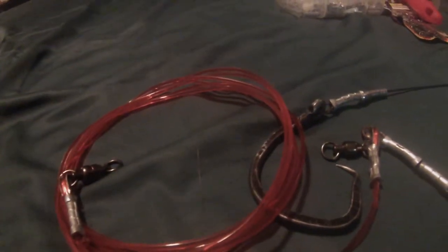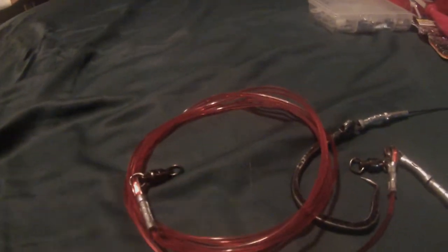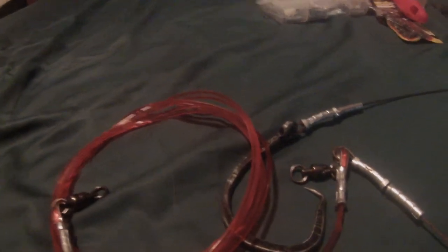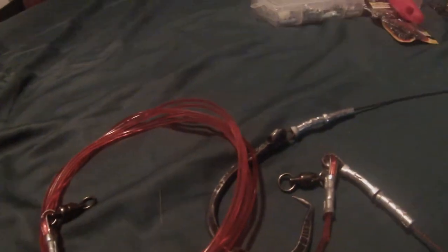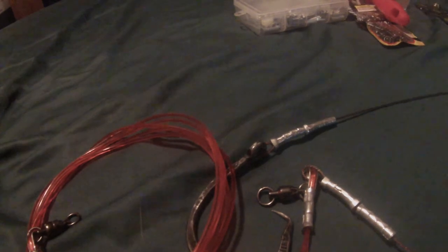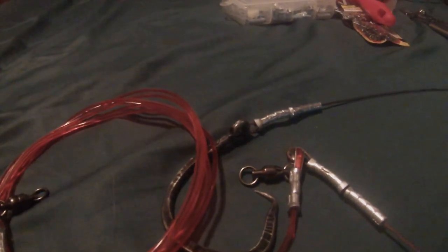That's pretty much it — that's how I make my rigs. Just wanted to share that with you guys; hopefully it's educational to some. If you like my channel and my videos, make sure to subscribe, drop a like, and comment down below if you have any questions or comments. Thanks for watching, guys. Till next time.